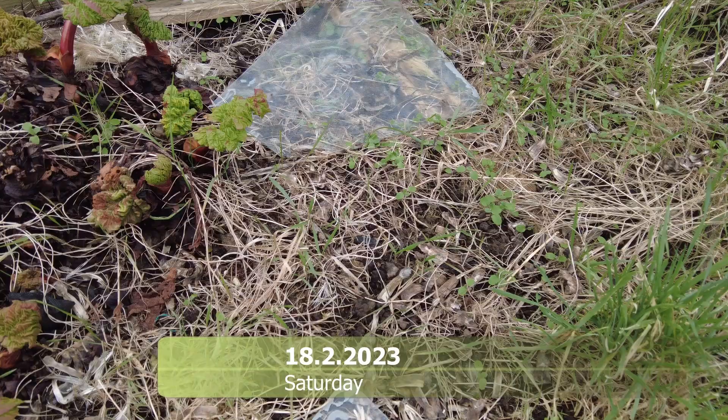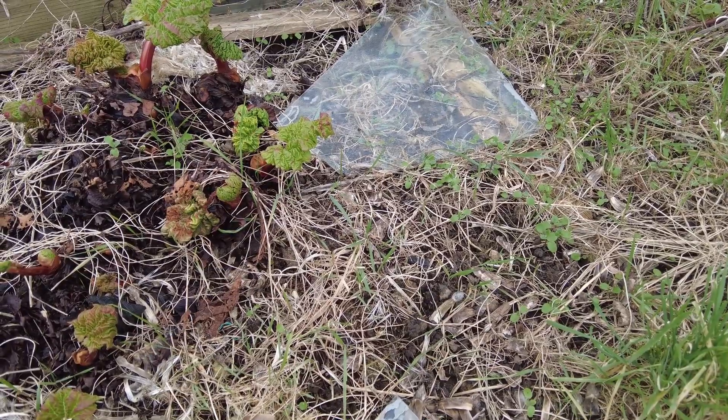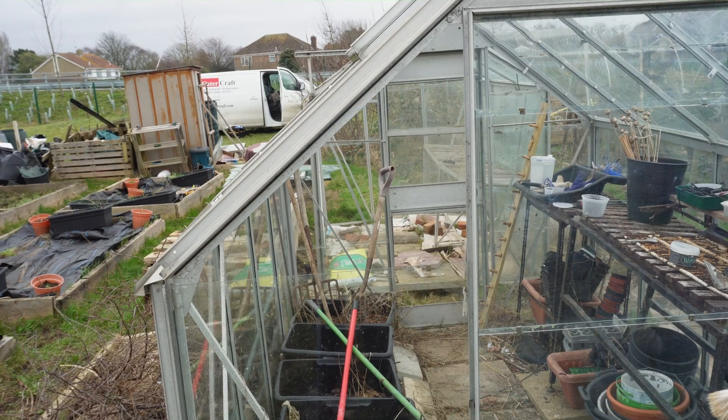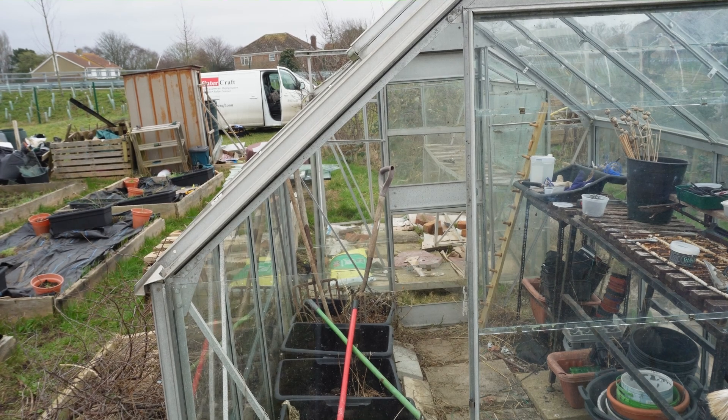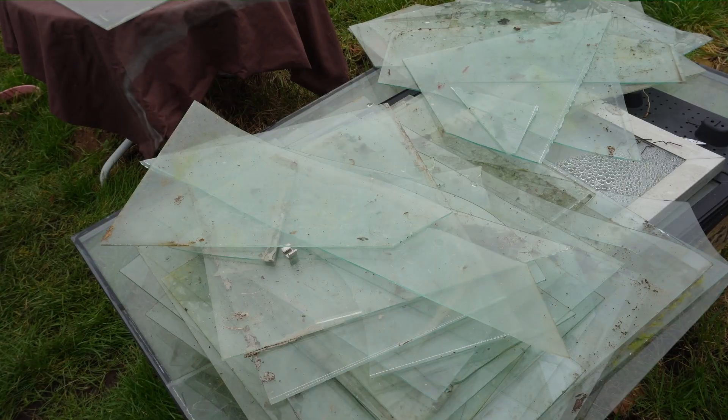Good morning everybody, welcome back to my allotment. This morning I had some broken panels of glass which I've been replacing, and I've got most of them replaced. It's just the two corner pieces — the diagonal pieces — which I am struggling with. Last year, last April, I did learn how to cut glass, but I haven't done it since, and today I gave it a try but ended up breaking far too many panels.